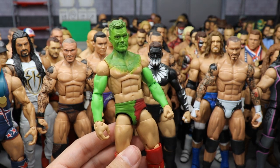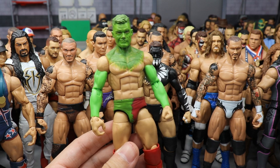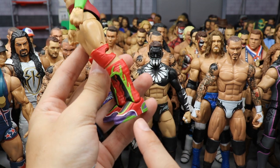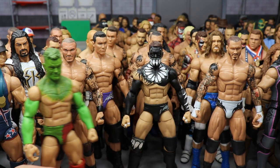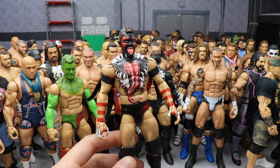A few more Finn Balors — my custom Christmas edition Finn Balor Demon, Grinch-inspired with lime green sleeves and red and green going around. I added custom Kobe 7 Christmas shoes that I painted up because I'm a huge sneaker head and a Kobe fan.